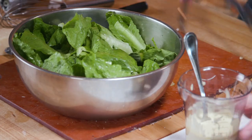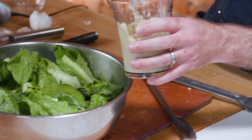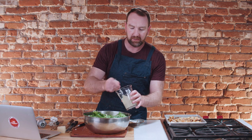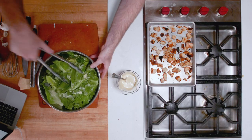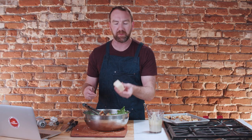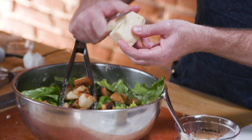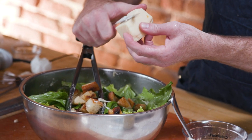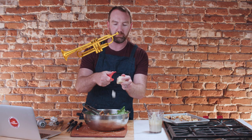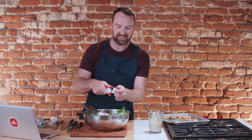Add a little bit of dressing — don't overdress the salad. Just add a little at the beginning and you can always add more. It's starting to coat all those leaves. We're going to add some croutons to this. Then shave some parm — get a little block and just shave it into nice slices. You can use a vegetable peeler for this too. Toss that together. Caesar salad done.